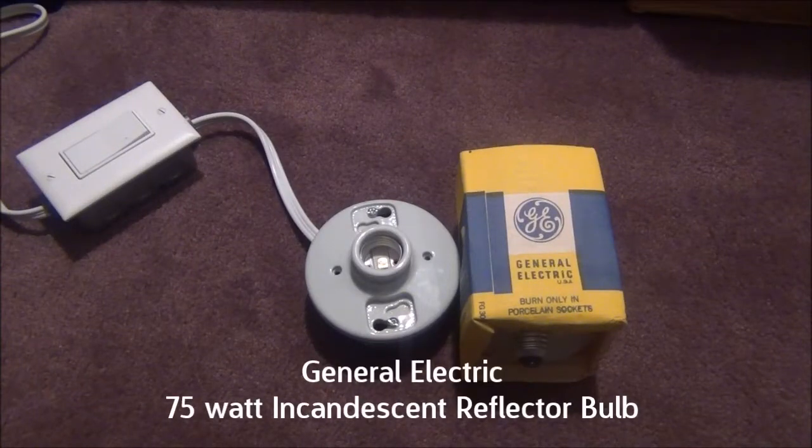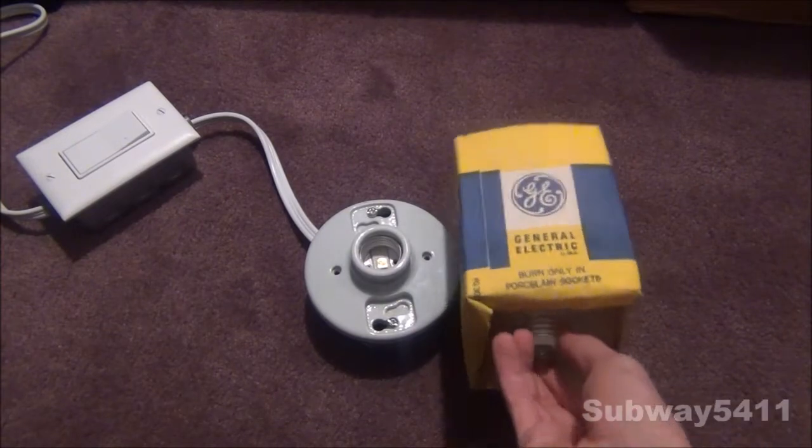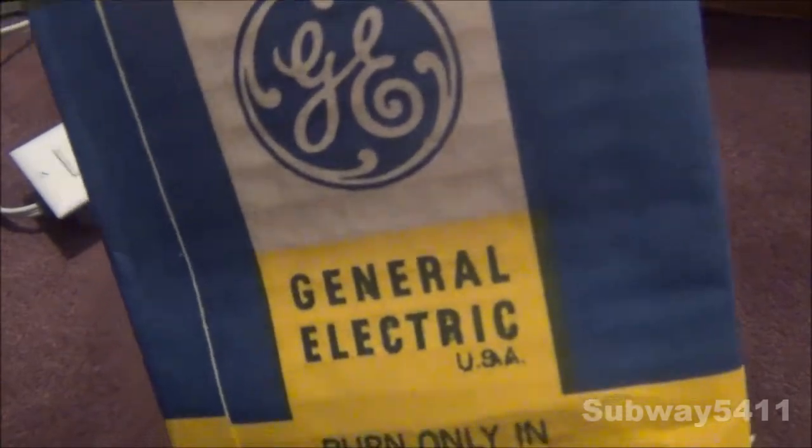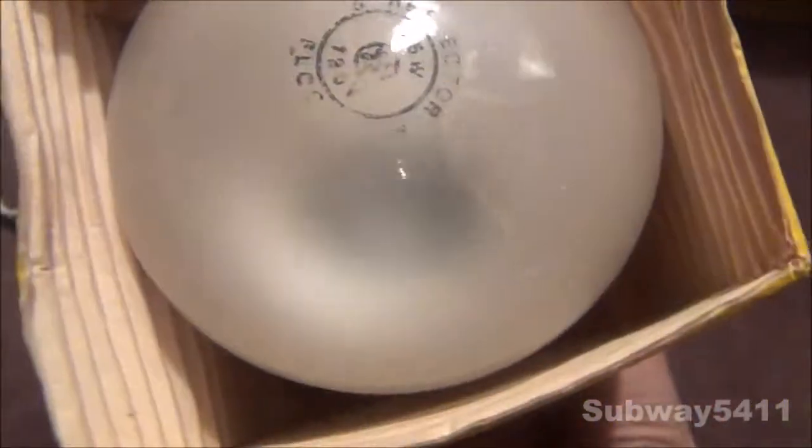Hello everyone, today I'm going to show you this General Electric 75 watt incandescent floodlight bulb. Unlike my other floodlight bulb I just showed two videos ago, this one is made in the USA and it is only 75 watts.